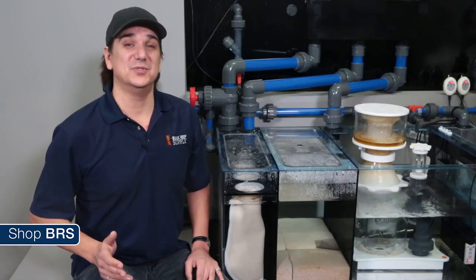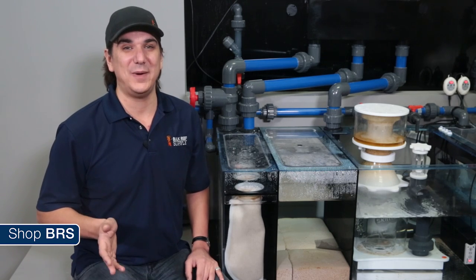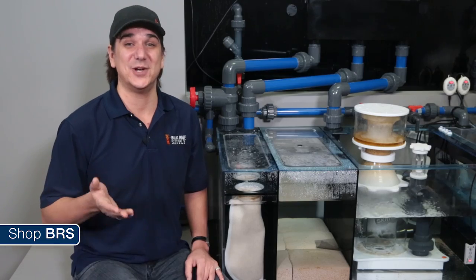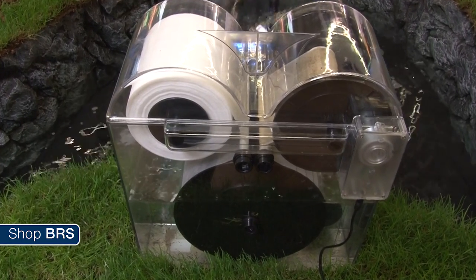We are going to explore the most popular methods with filter socks, pads, canister filters, and something new with the Thielen roller mat which represents the biggest advancement in mechanical filtration to date. If you are tired of changing filter socks, this is the answer you have been looking for.